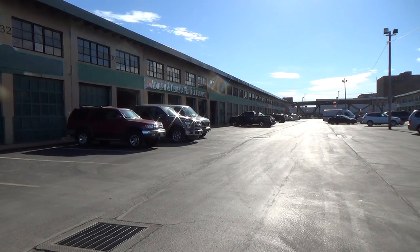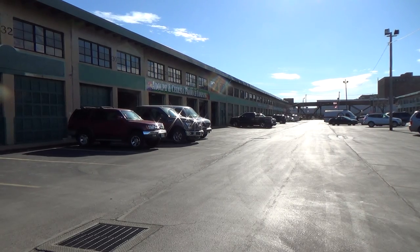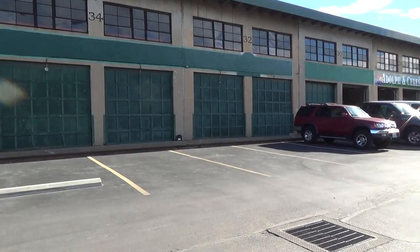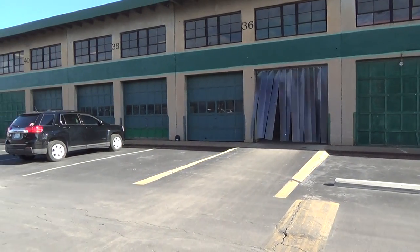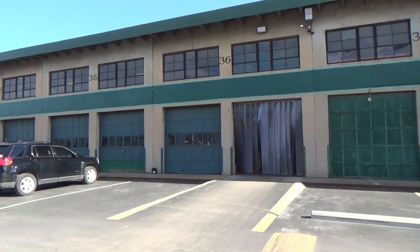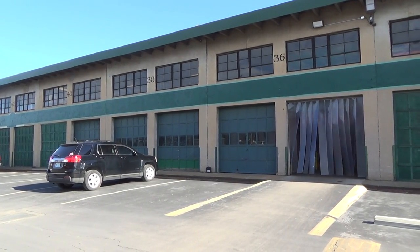Right now we're looking at the outside — it's in the middle where the customers would park — and the parts that we're going to be offering starting with bay 36, which has the flaps. You can see there's also 38 and 36.